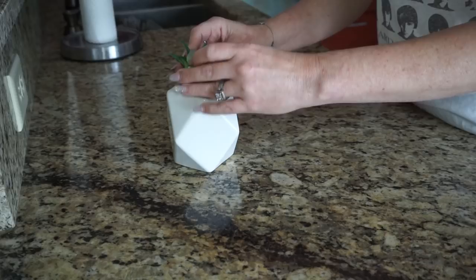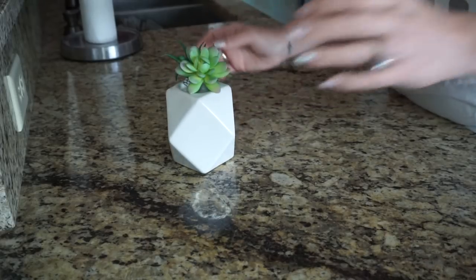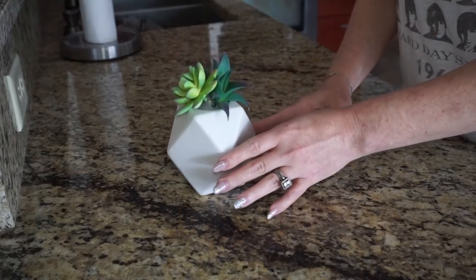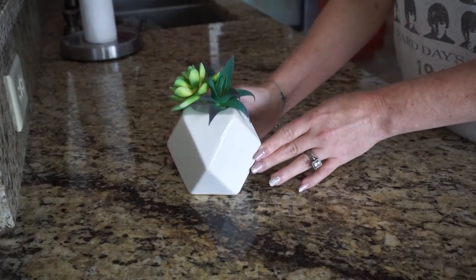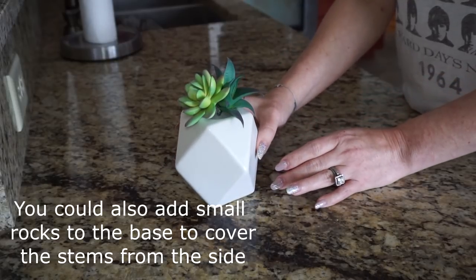I added some glue to the area once I figured out where exactly they were touching. I kind of glued the flowers to each other instead of onto the actual base so that I could reuse the base if I wanted to.